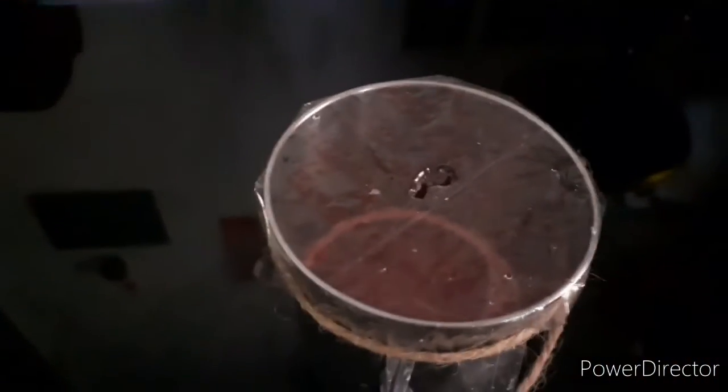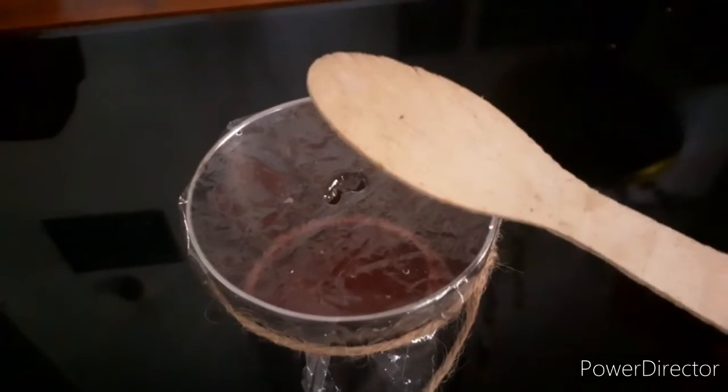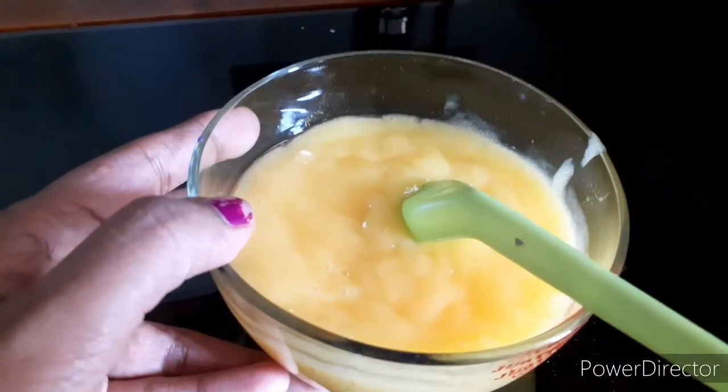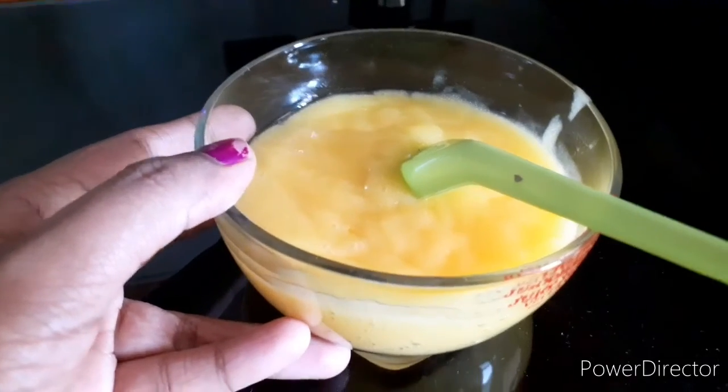I am going to add a spoon, add some salt, squeeze the water, and put it in the freezer.